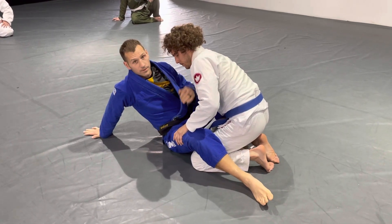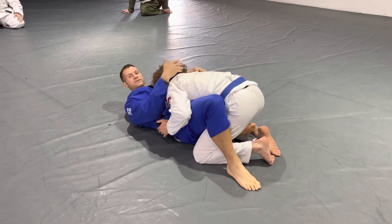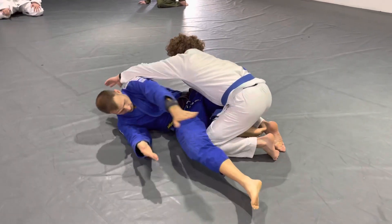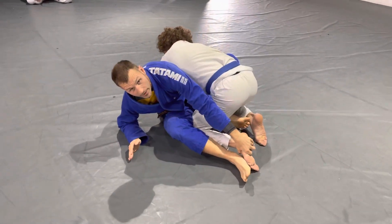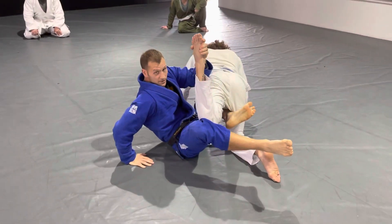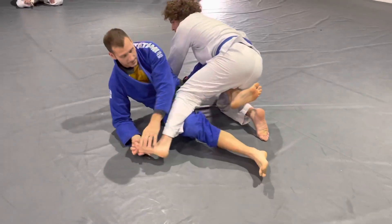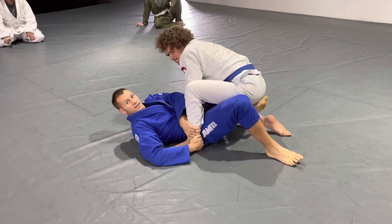Regardless if I'm sitting up or sitting down, especially if he's pressuring into me, I'm gonna weave my hands through and come up and grab his foot. If I grab his foot and pull him this way he'll go that way and I would just go to take his back. I want to grab and pull out and this leg's gonna slide under as I do that.